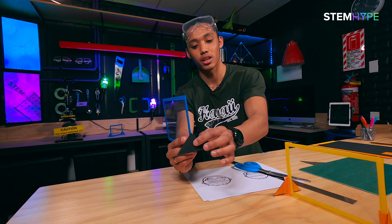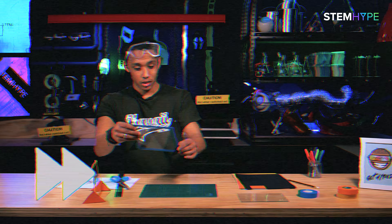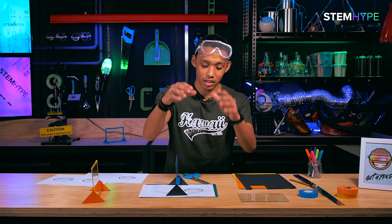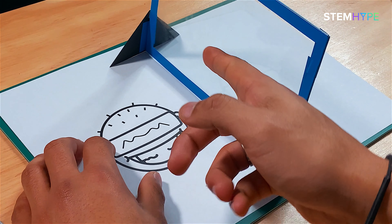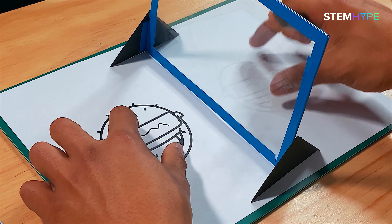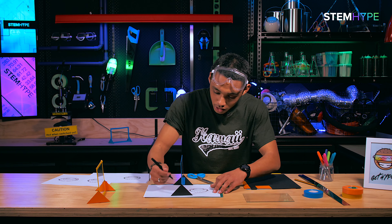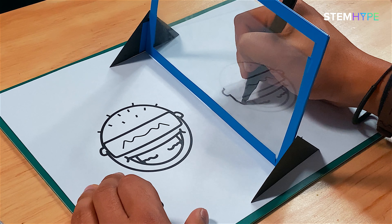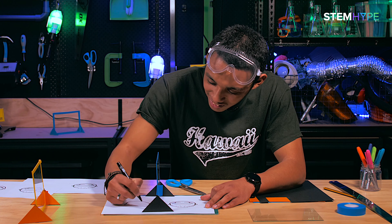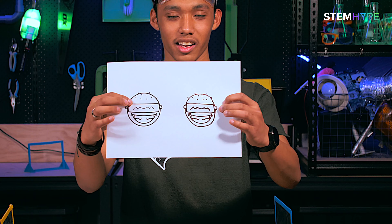Now do that for the other side. Here's how it works: we see things because they reflect light. The light shines down into the paper, which reflects to the glass, which reflects back into my eyes - so I can see this emoji on this side of the paper. All I need to do is grab a sharpie or a pen and trace along it. Everyone will be surprised and think you can actually draw - it's so cool and easy. Look at that!